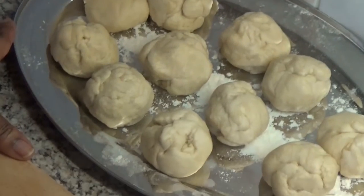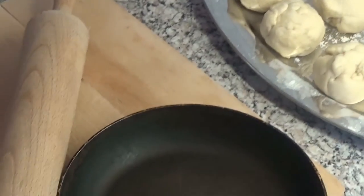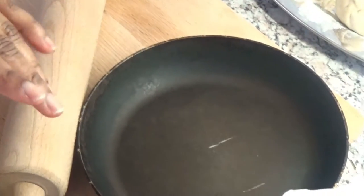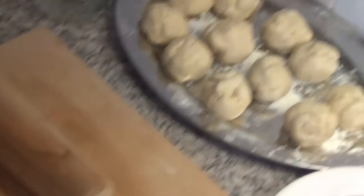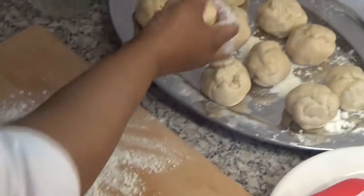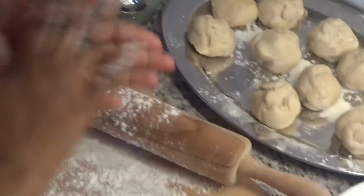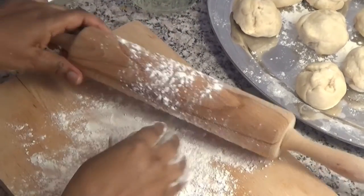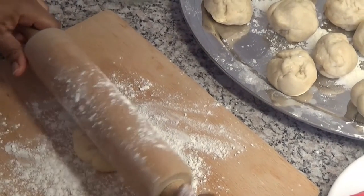I have divided the dough into balls. To bake roti, Indian people use an iron roti griddle, but a frying pan can also work. I will roll the balls out now. To get a round roti plate you just start in the middle.